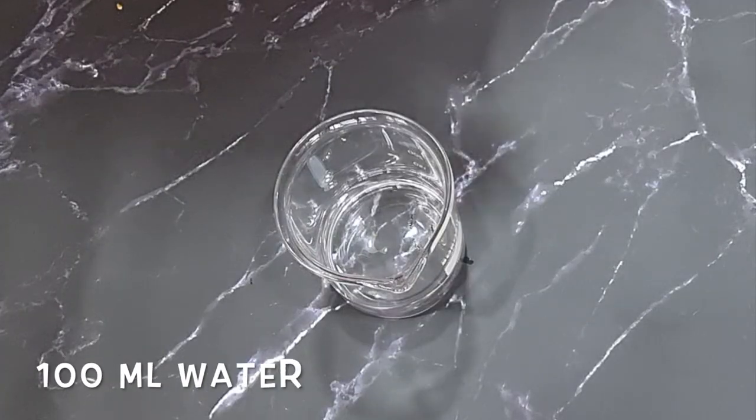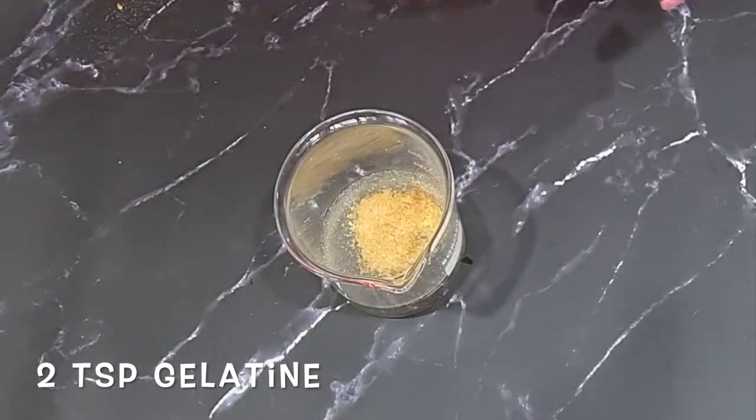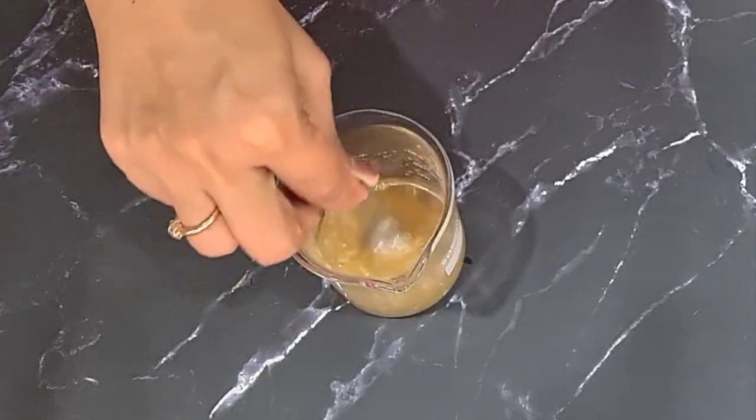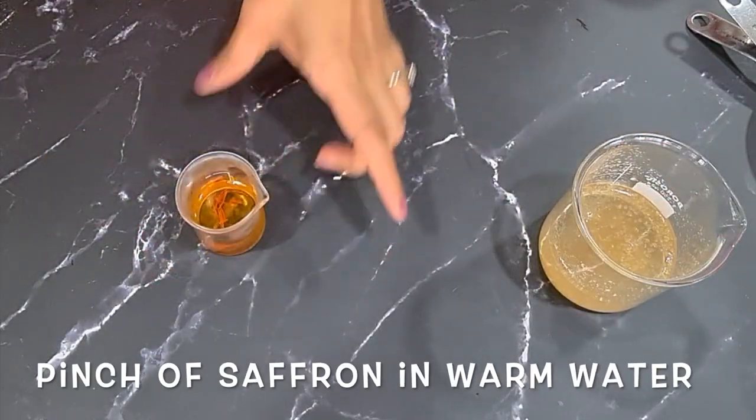Here I have 100 ml of water to which I'm adding some gelatin — I'll leave a link to the gelatin in the description too. I'm adding two teaspoons of gelatin and we're going to leave it aside to bloom; it's going to absorb the moisture and plump up.